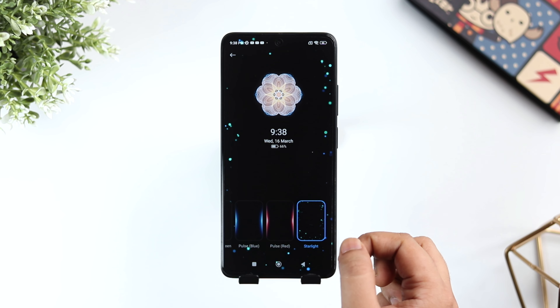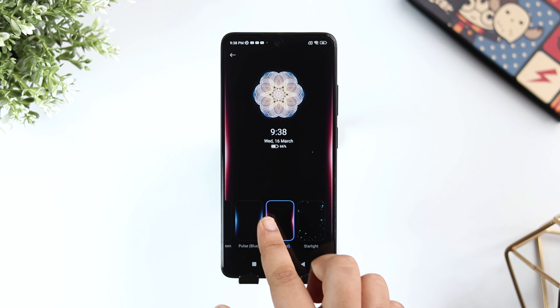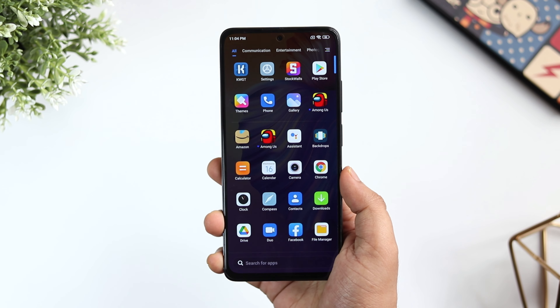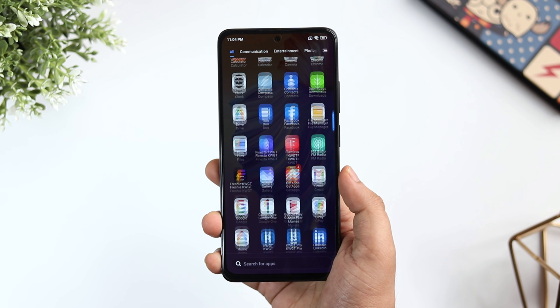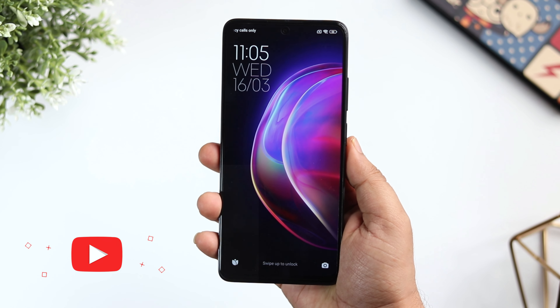Whenever I receive any notifications, I have this edge lighting blinking around the screen so that I don't miss any notifications. To enable this feature on your phone, again go inside Always On Display and select Notification Effect. Here you can choose different lighting effects and customize the way how you receive notifications on your phone.